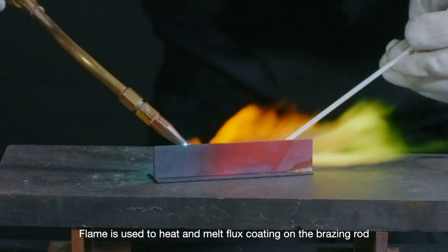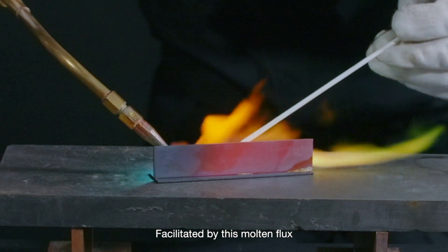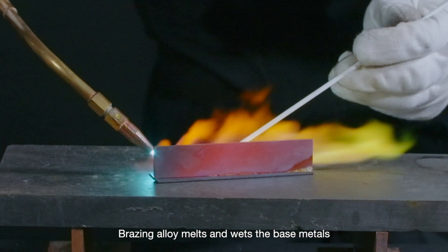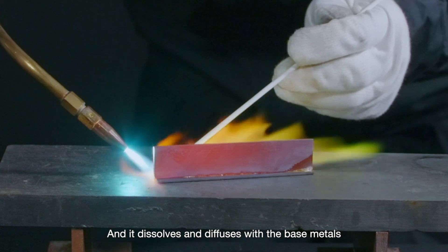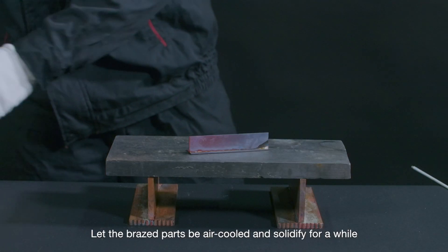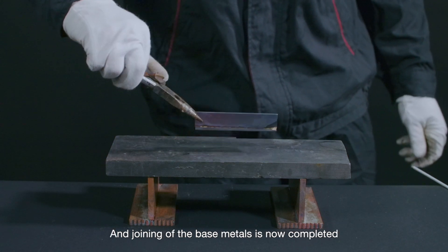Flame is used to heat and melt the flux coating on the brazing rod. Facilitated by this molten flux, brazing alloy melts and wets the base metals. Under capillary action, it fills the gap of the joint and dissolves and diffuses with the base metals. After brazing, let the brazed parts air cool and solidify for a while, and joining of the base metals is now completed.